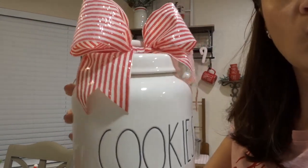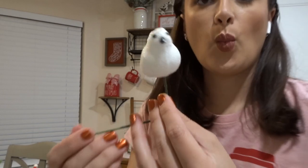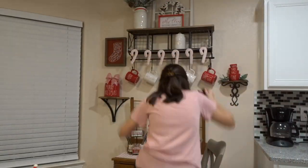You'll notice these ribbons on a lot of my canisters this year for Christmas. I got the ribbon from Joann's and made the bows myself. I just thought they were so pretty and I wanted to include them on a lot of my decor.